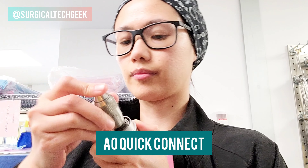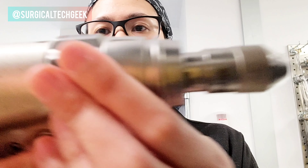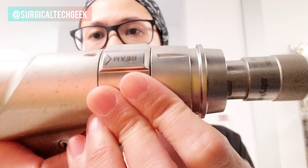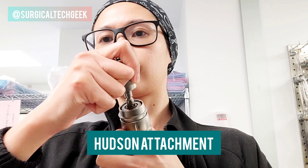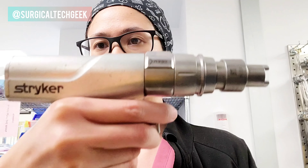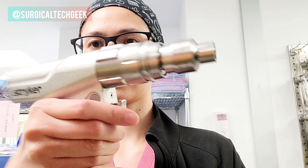The next one is the AO quick connect — again for these attachments, the rep is actually going to tell you which is the best one to use for the case, so don't worry about it. This is the Hudson — you're gonna use this one too for most ortho cases.